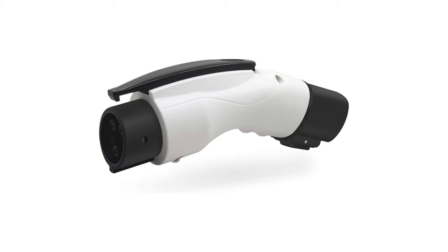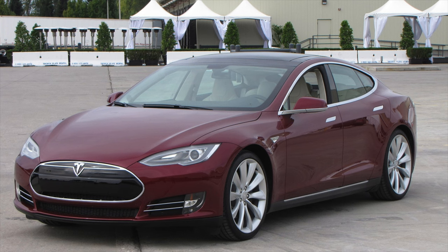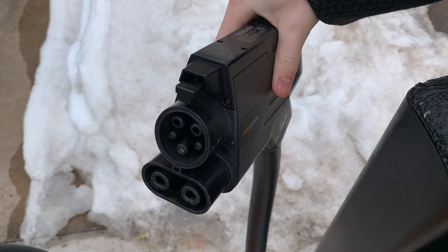So the last thing I wanted to talk about is why it was actually designed this badly in the first place. When this was designed, the AC connector was only designed for onboard chargers because at the time electric vehicles were not that common, so we didn't really need DC charging stations. The problem with this whole design is the people who designed it didn't think EVs were going to be the future. They did not think electric vehicles would take off. Therefore, every single design decision of this connector was a complete afterthought.